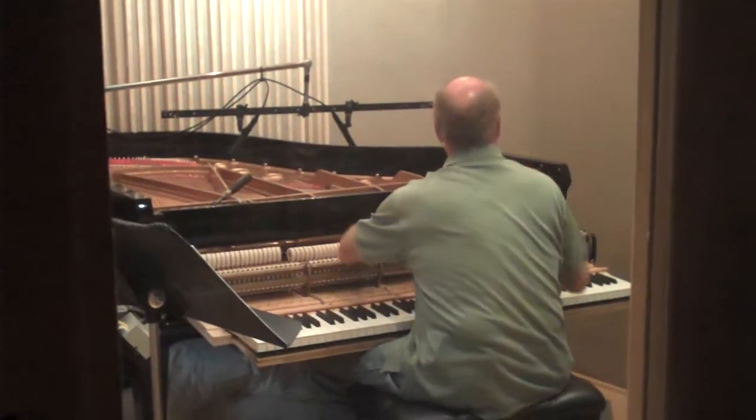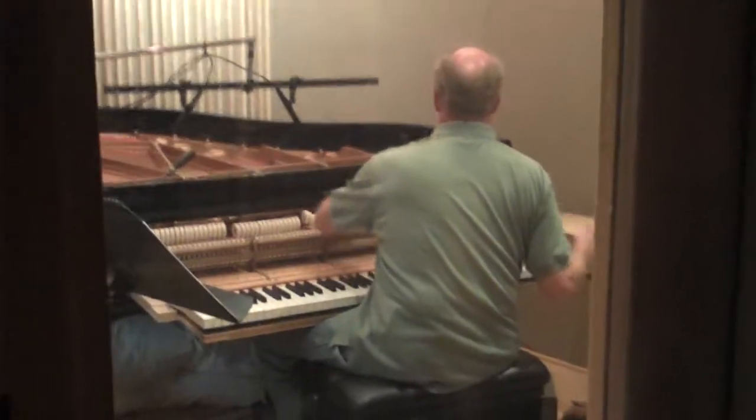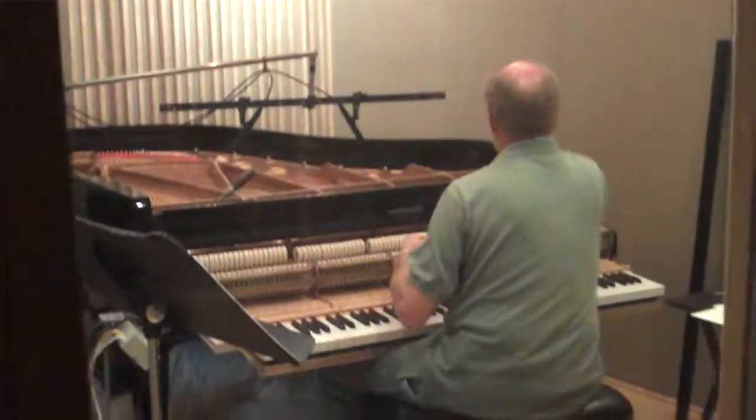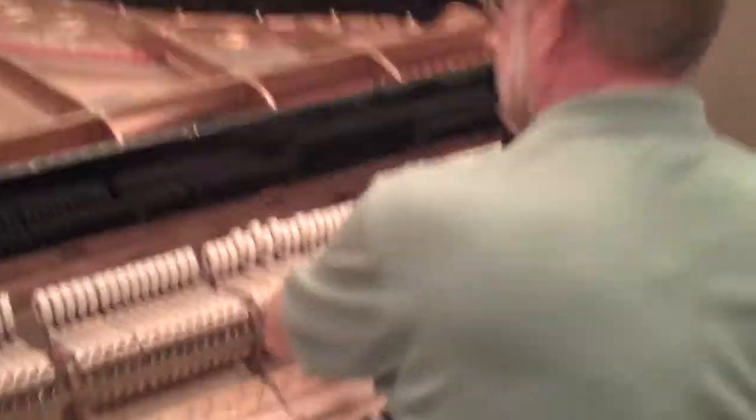Today Ron Tuttle is in here voicing the piano. I'm going to see what he's doing. Let's go check him out. Hey Ron, say hi to the people.